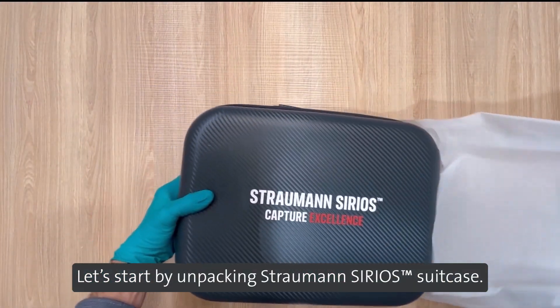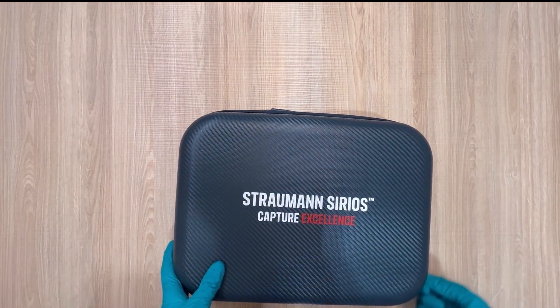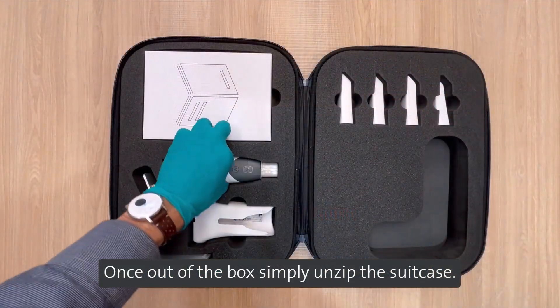Let's start by unpacking the Straumann Sirius suitcase. Once out of the box, simply unzip the suitcase.